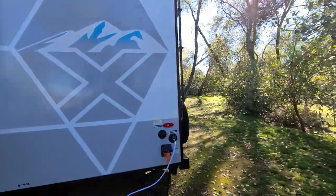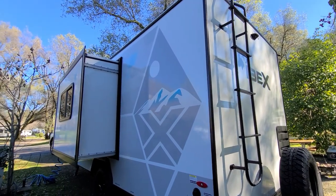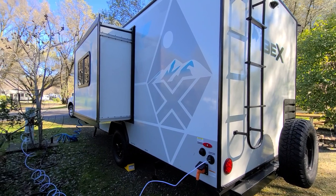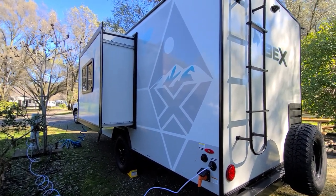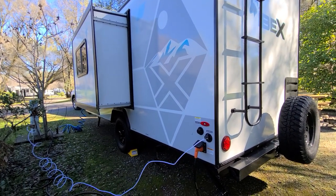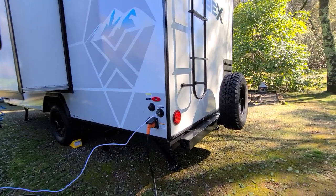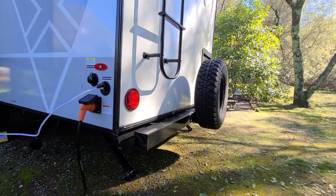It was kind of funny — I found the build sheet and it said the trailer was supposed to come with an outside shower, but there is no outside shower, so someone apparently forgot to install it. I doubt the dealership will add one, but it's not a major deal because there is a sprayer on the other side.